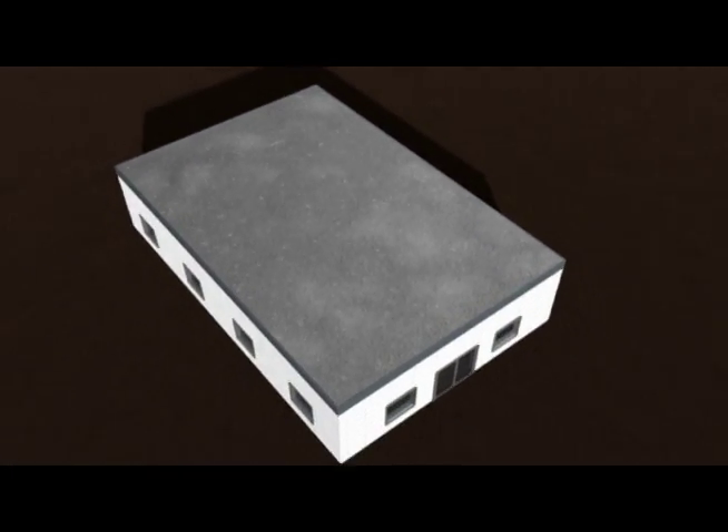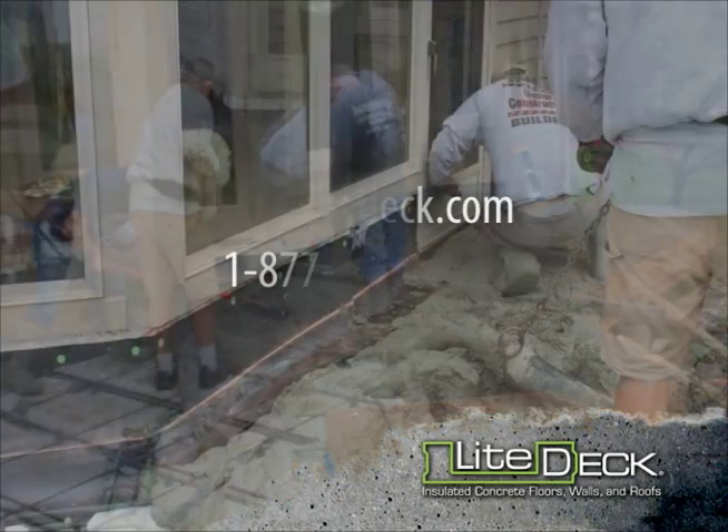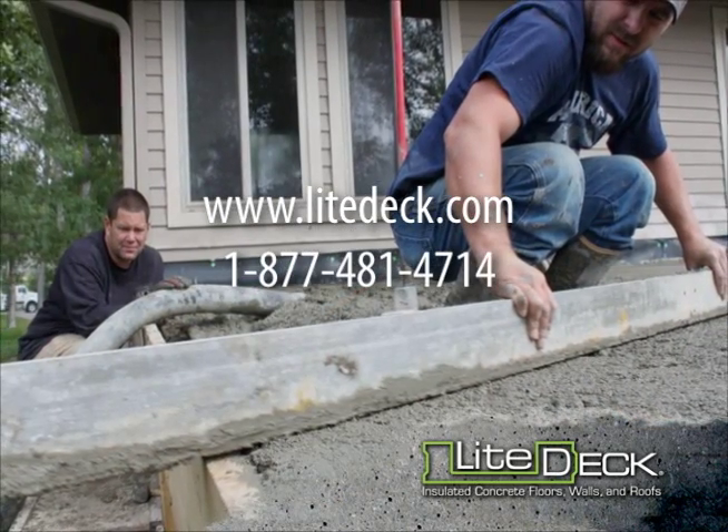To learn more about Light Deck WRS, or Wood Rib System, please visit LightDeck.com or call 877-481-4714.